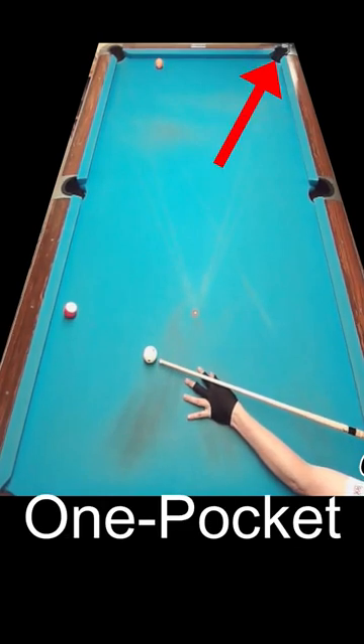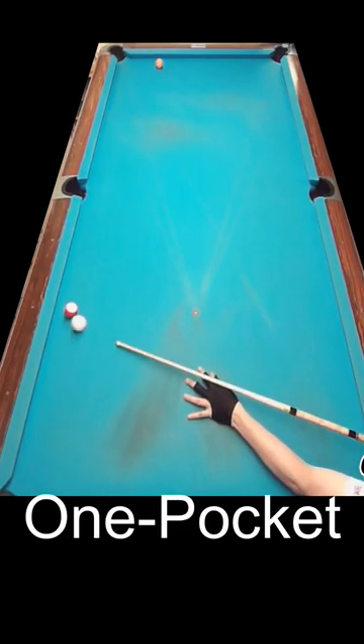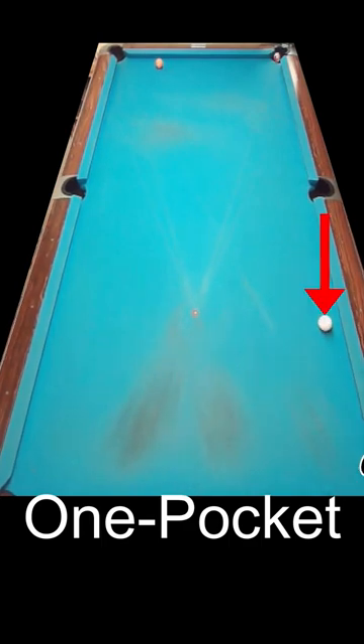The game is one pocket, and this is your pocket. This one rail bank sure looks tempting, but controlling the cue ball is difficult and sells out if you miss.